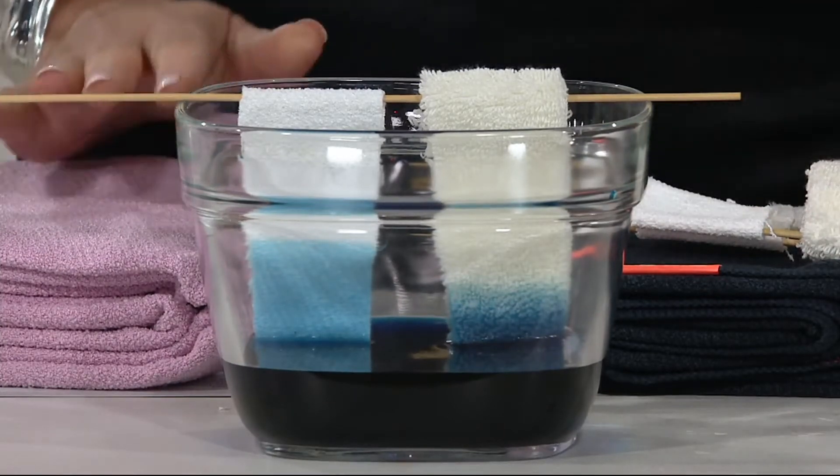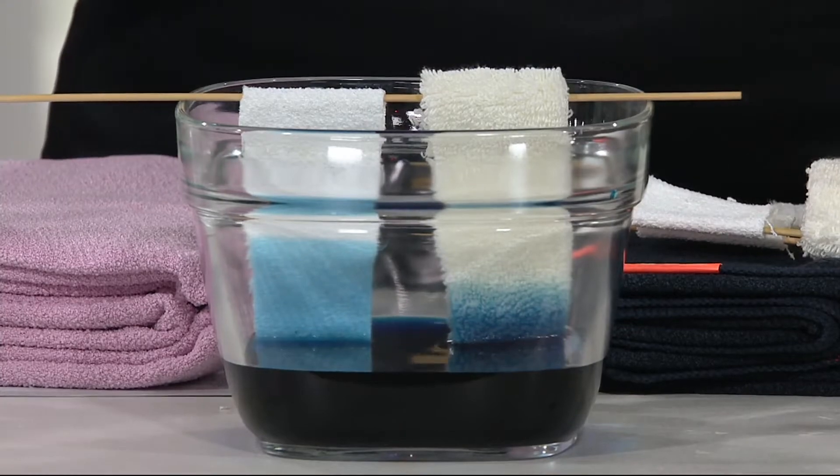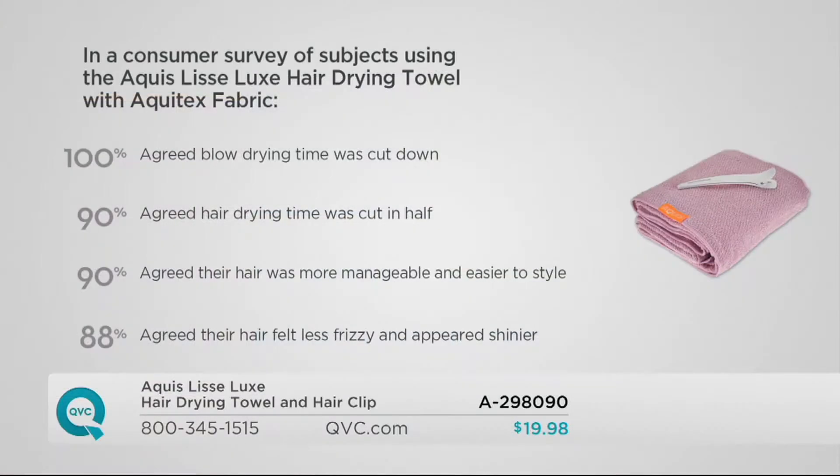What is also beautiful about the fabric is it's made of really fine fibers, so it's not creating friction and frizz in your hair. 100% of subjects said their drying time was cut down. 90% agreed their drying time was cut in half — so if it takes you 30 minutes to dry your hair, come on. And 88% agreed that their hair felt less frizzy and appeared shinier.